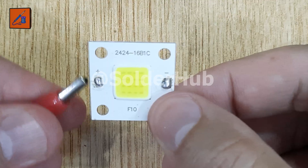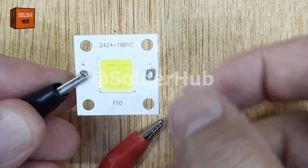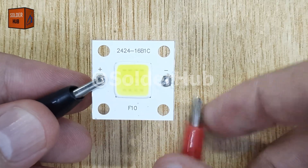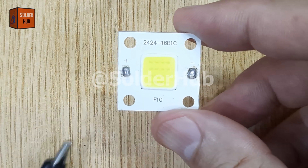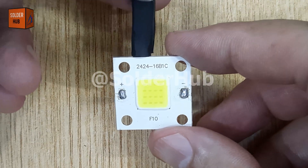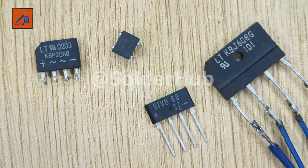However, if I reverse the polarity and connect it the wrong way, the LED does not light up, because LEDs are designed to allow current to flow in only one direction. To solve this issue and make sure the LED works regardless of how the battery is connected, we use a bridge rectifier.